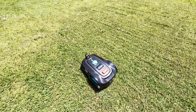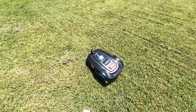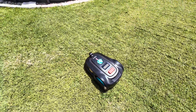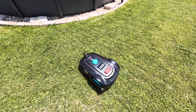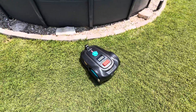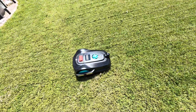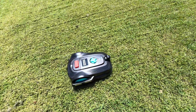A few more things to mention. You really want to scan the yard before you turn this thing loose — check for sticks and rocks in the grass. You really don't want it running over those. Also, you don't want to cut grass that's more than 2.36 inches tall — that's going to be too difficult for this unit. And you want to keep it on a fairly flat surface. Don't exceed a 30-degree incline or it will struggle.